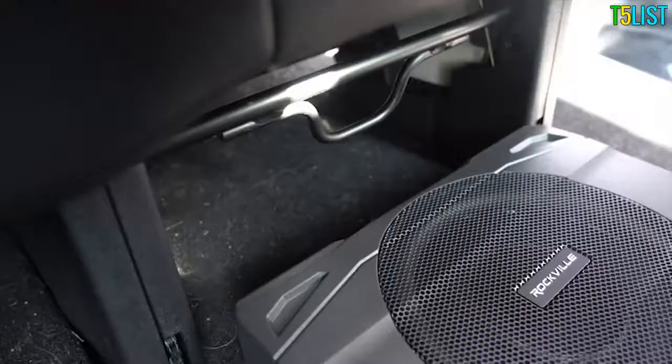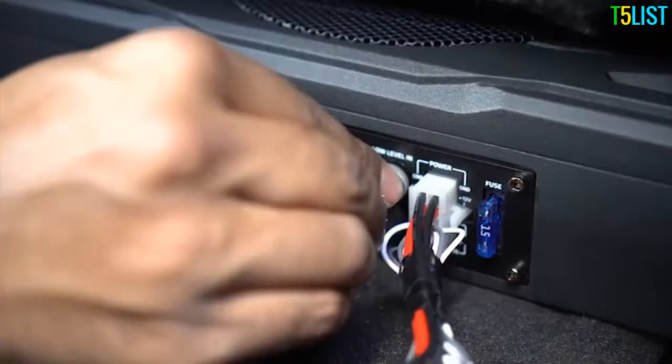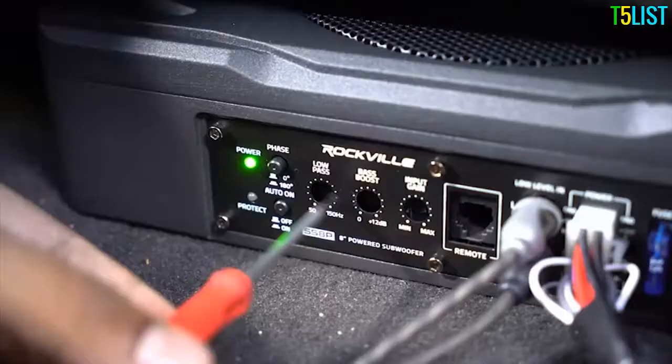On top of that, we put all the wiring and controls on one side of the amplifier so you get a nice, neat, and clean professional look. With a high-level input and a low-level RCA input, the SS8P is fully equipped to fit any install.